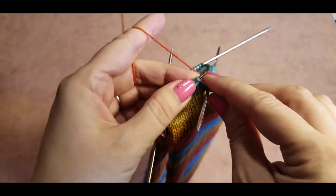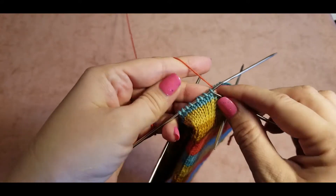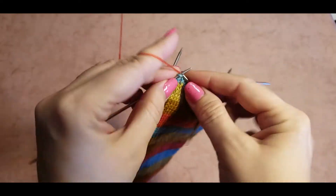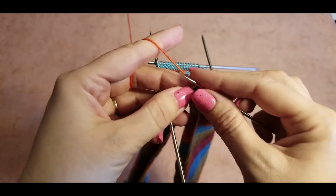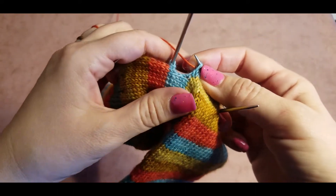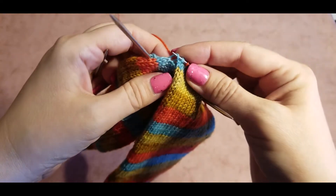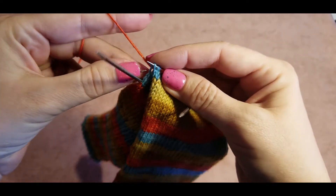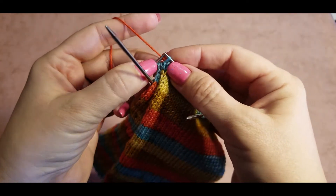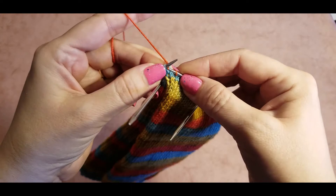Your stitches may not all be facing the same way, so check that they wouldn't be twisted. On this needle they all turn the same way. When we come closer to the end of the needle, we look at our sock and we can see that the next stitch is an extra stitch. Take that stitch onto the needle and twist it just to make it stronger and the hole tighter. We will knit the last stitch and the extra stitch together.